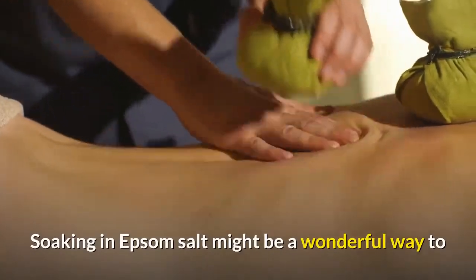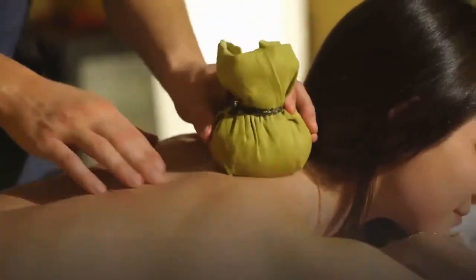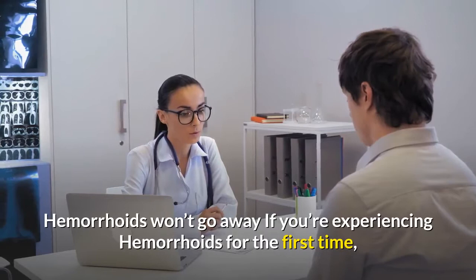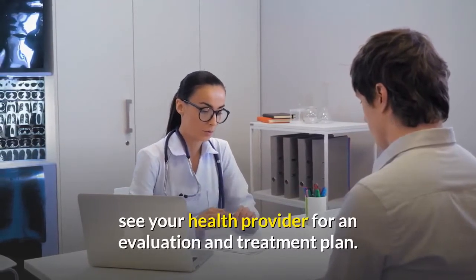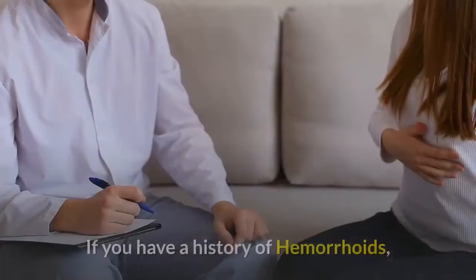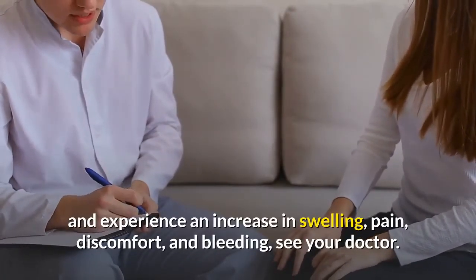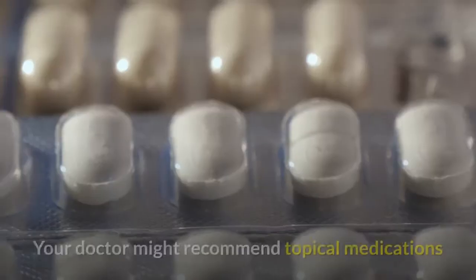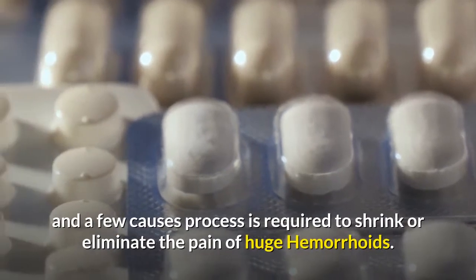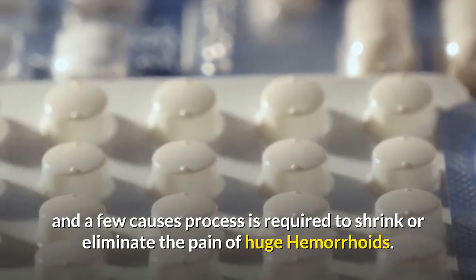Soaking in Epsom Salt might be a wonderful way to relieve the discomfort associated with hemorrhoids. If you are experiencing hemorrhoids for the first time, see your health provider for an evaluation and treatment plan. If you have a history of hemorrhoids and experience an increase in swelling, pain, discomfort, and bleeding, see your doctor. Your doctor might recommend topical medications, and in some cases a procedure may be required to shrink or eliminate large hemorrhoids.